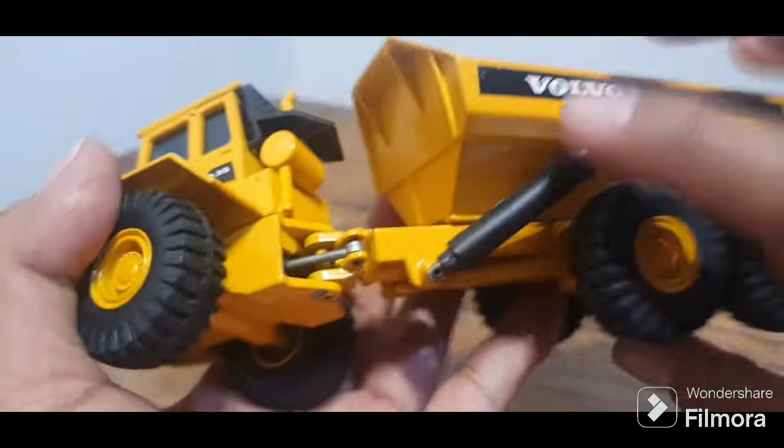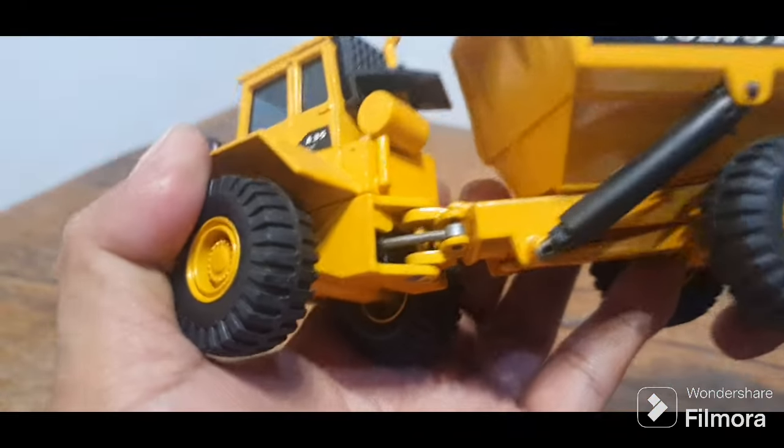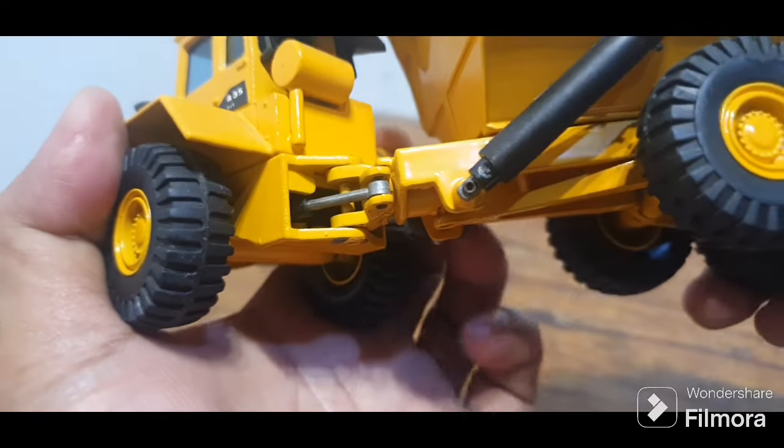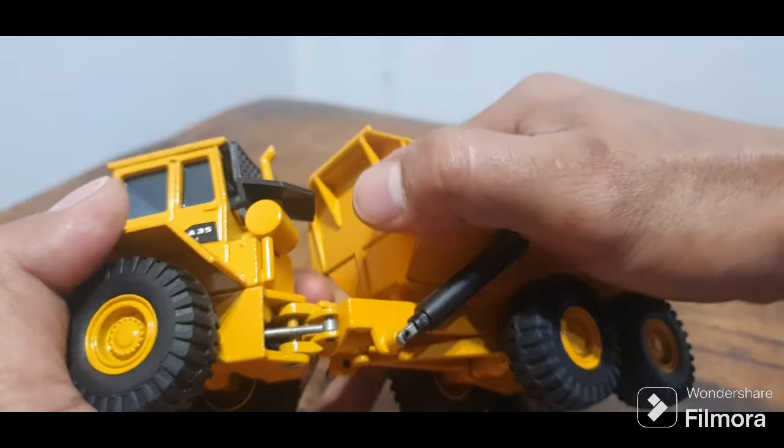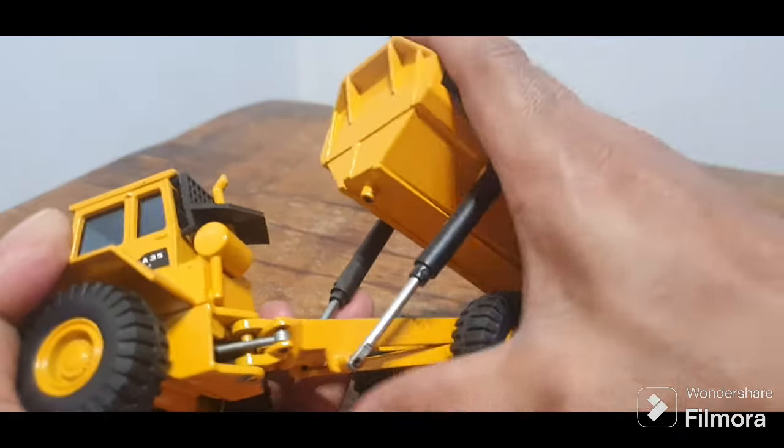Inside there is a hydraulic cylinder — metal. Hydraulic cylinder. And this part also has a hydraulic cylinder — this is diecast metal too. Including what's inside it — diecast metal.